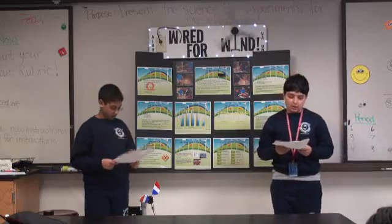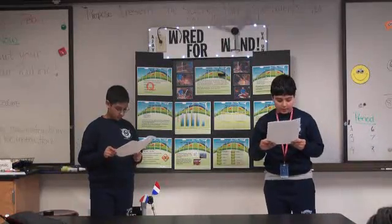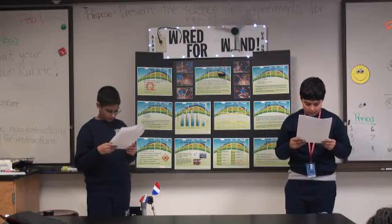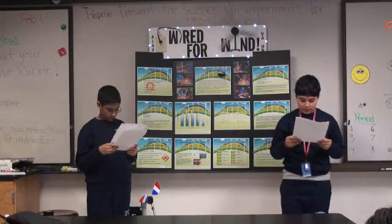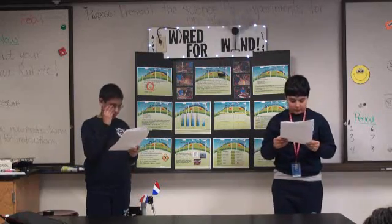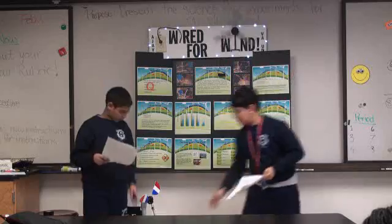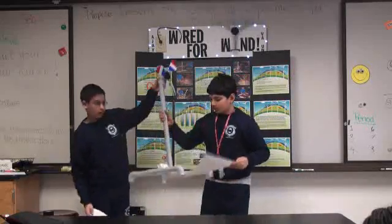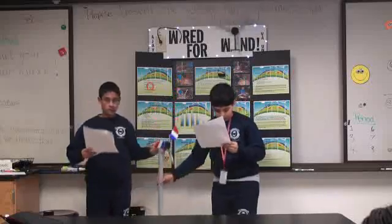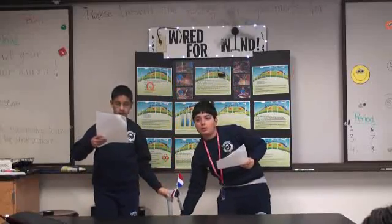Our procedure was: using four 90-degree PVC fittings, two T's, and a 15.24 centimeter PVC pipe section, construct the two sides of the PVC turbine base — which are these parts here.